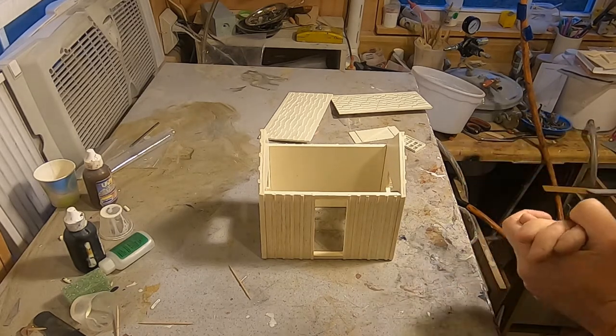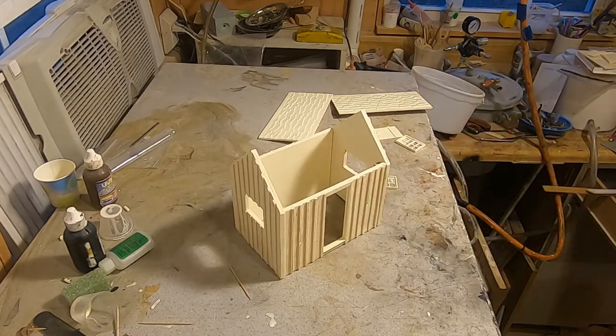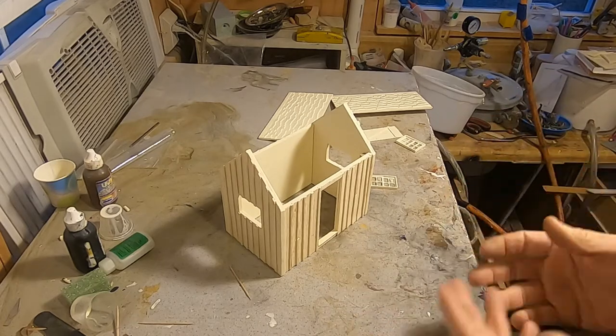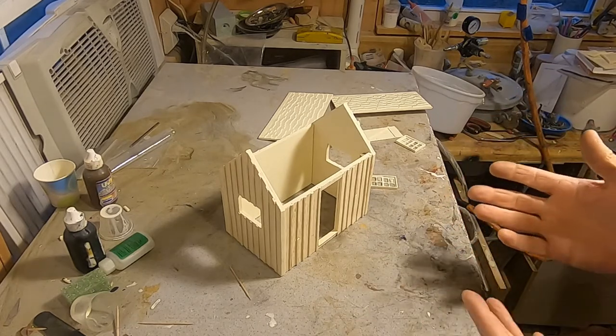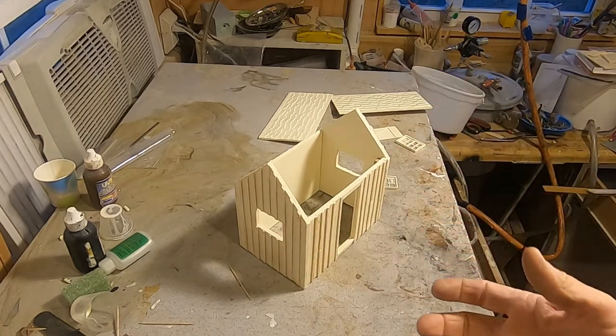Hey guys, this is Ty Brown from tyexplains.com. I have a new building that I've just finished all the molds for. I'm going to get ready to put it together — I've got the sides put together already. I'm going to show you how it goes together and then we'll go through painting it.